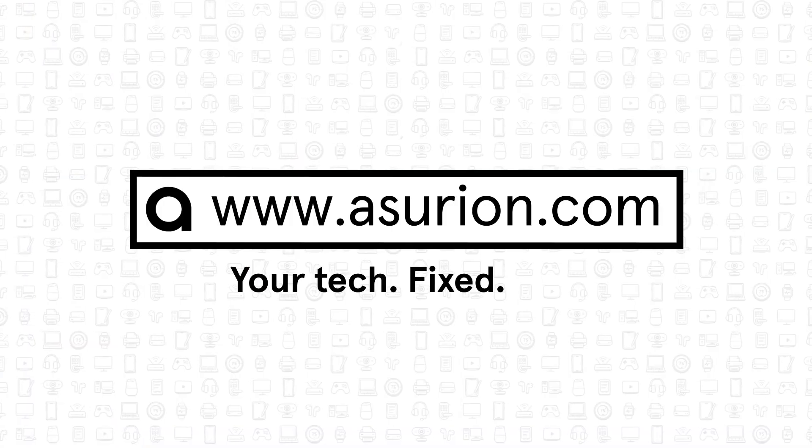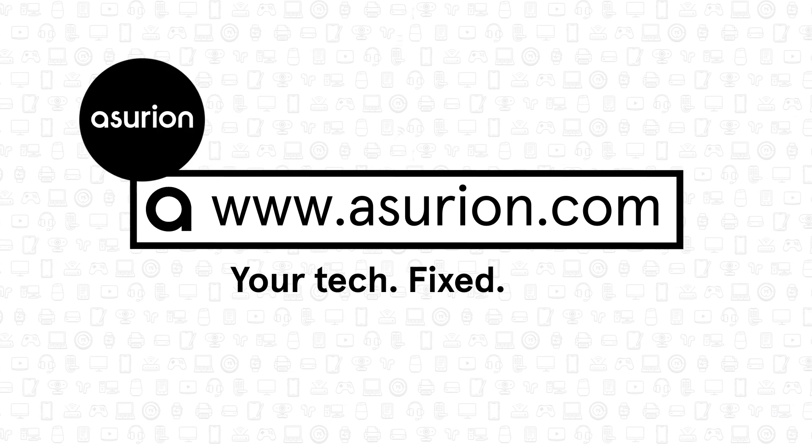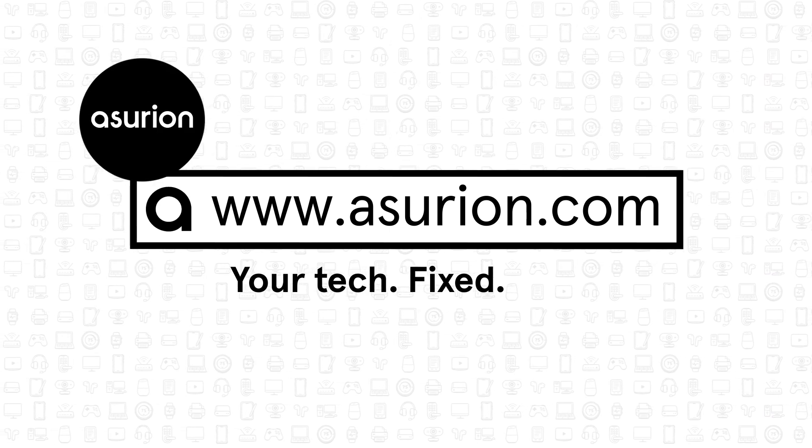For professional help fixing your tech, visit Asurion.com. Don't forget to like and subscribe to our channel for more tech tips. Have a great day — we'll see you next time.